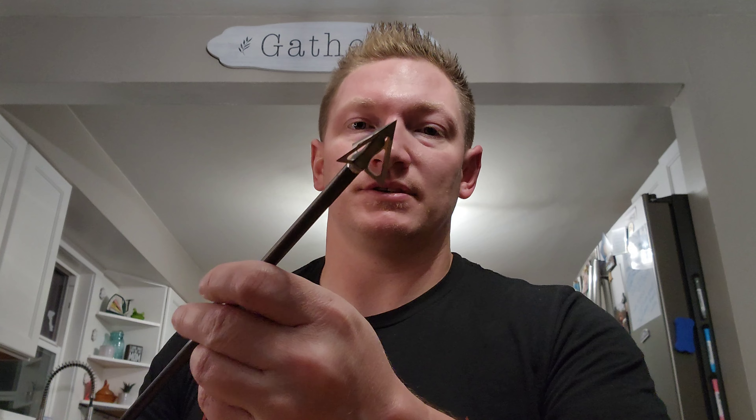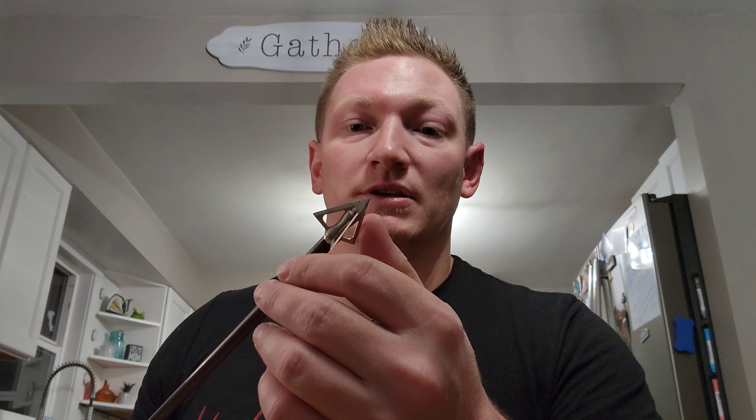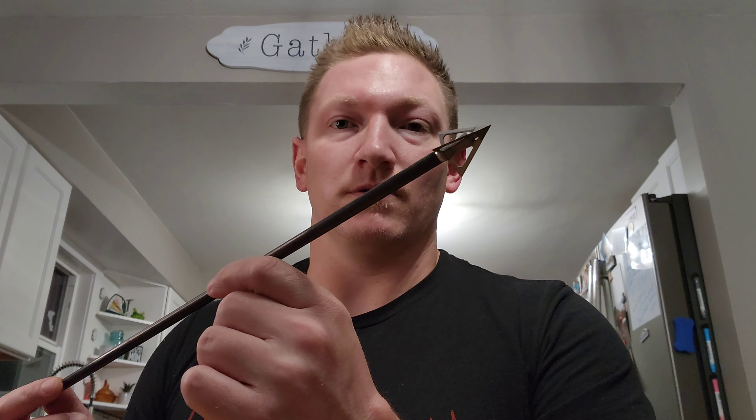The other thing that's super nice is they are super, super sharp. They send a band-aid in the packaging for a reason. I might replace the blades on this one because I've used it for practice on targets - it's just been my practice broadhead. But I know this broadhead performs and it's super sharp. I put band-aids on my fingers when I'm going to screw them on so I don't accidentally get cut to the bone. This head performs super well. I have nothing bad to say about it.